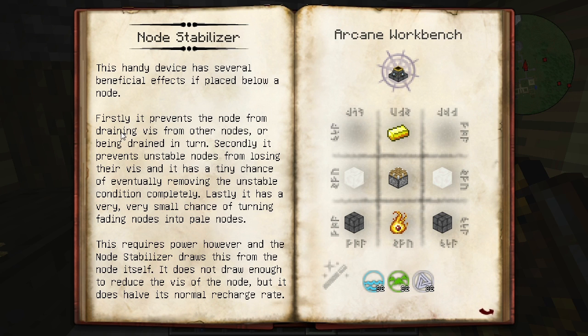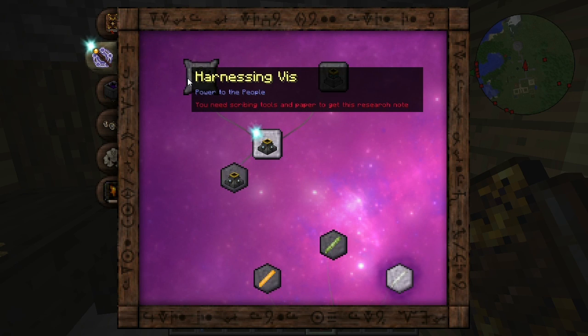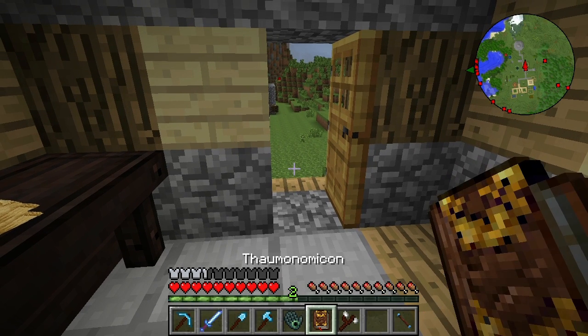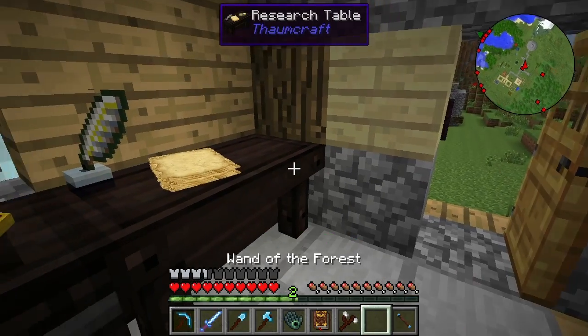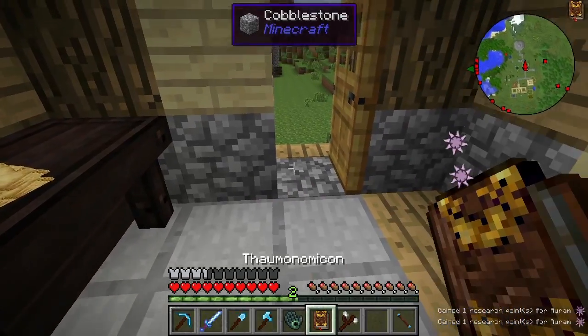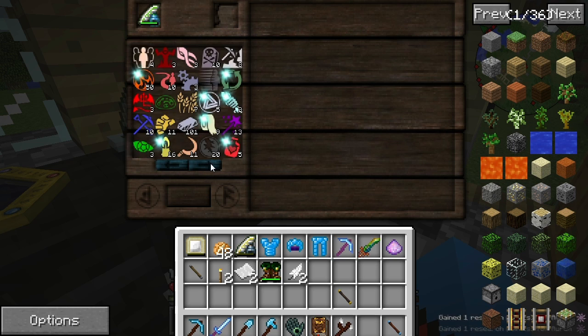Lastly, it has a very small chance of turning fading nodes into pale nodes. This requires power, however, and the node stabilizer draws this from the node itself — it does not draw enough to reduce the Vs of the node but it does have its normal recharge rate. 32 across the board and then it's basically an arcane workbench recipe. Applying a redstone signal will switch the stabilizer off. So firstly it prevents the node from draining Vs from other nodes or being drained in turn. Maybe it's the advanced one — in which case we do need that Aurum. The Aurum is sorted.